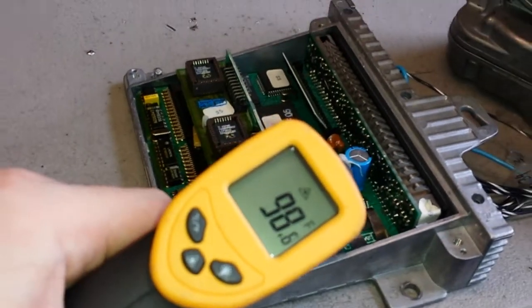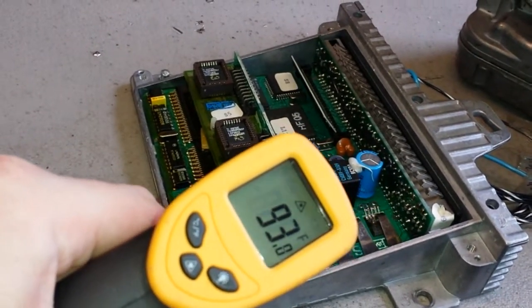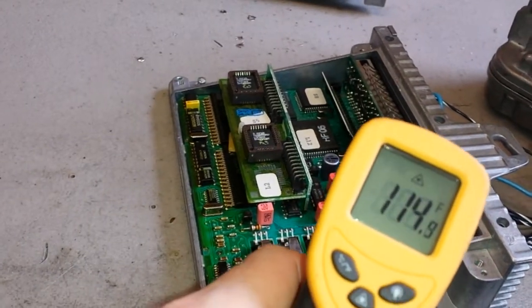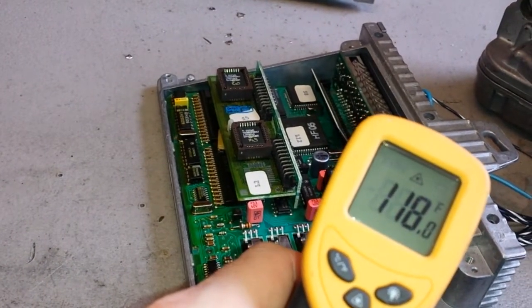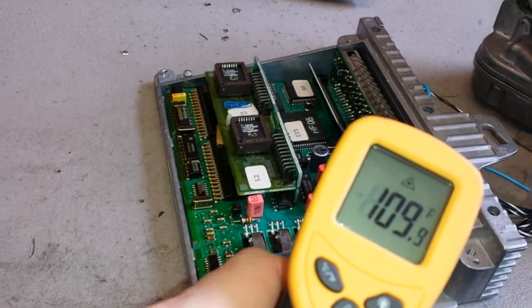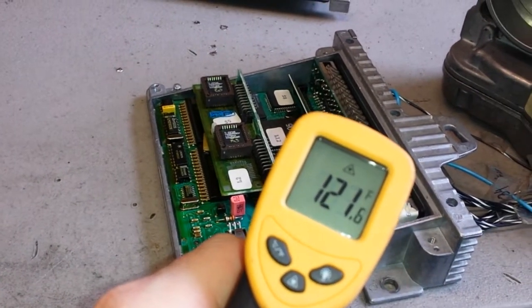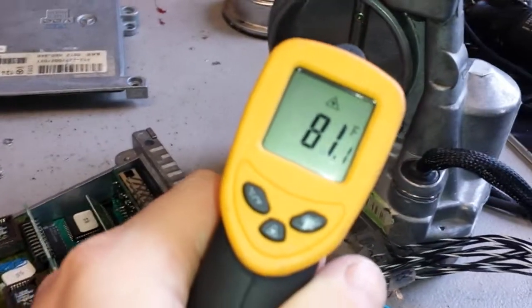Depending on which portion, chips are hotter usually. Around 114 to 120-something. Chips are usually hotter than the board. So as you can see, it is on — it is warm.